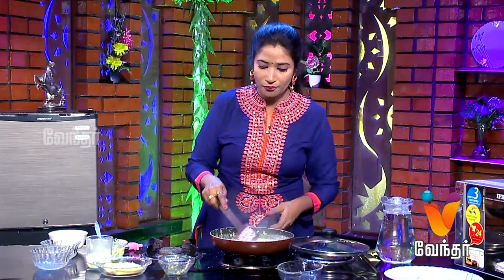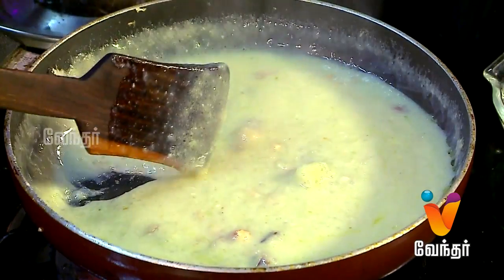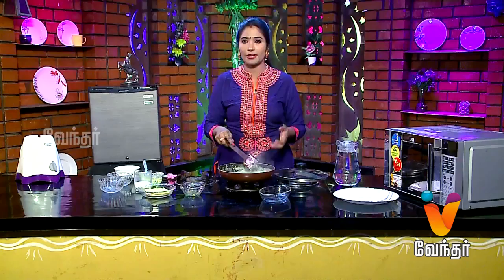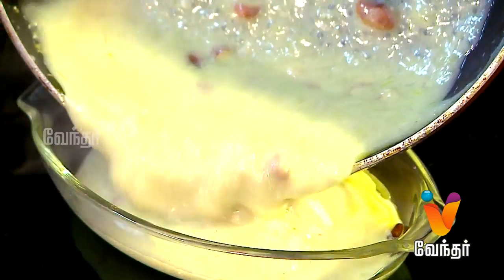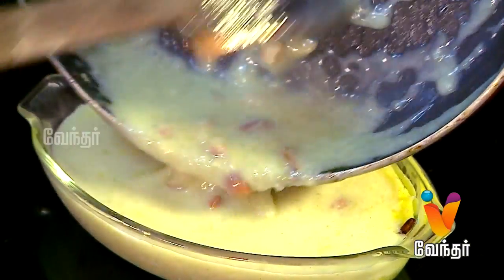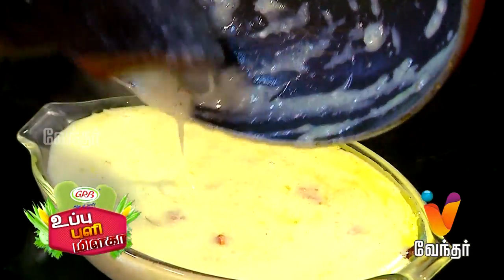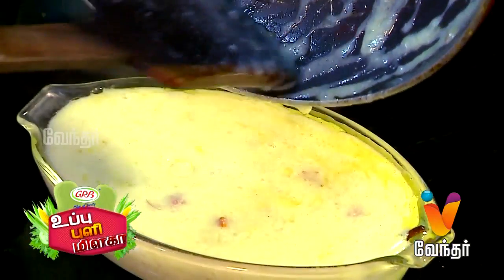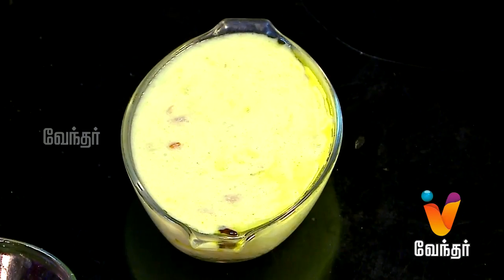If you want to enjoy it, you can enjoy it. We will have a great meal. We will have a good meal for dinner. If you want to try the Gilla Ferduz, you can try the Gilla Ferduz. This is a new recipe for next segment.